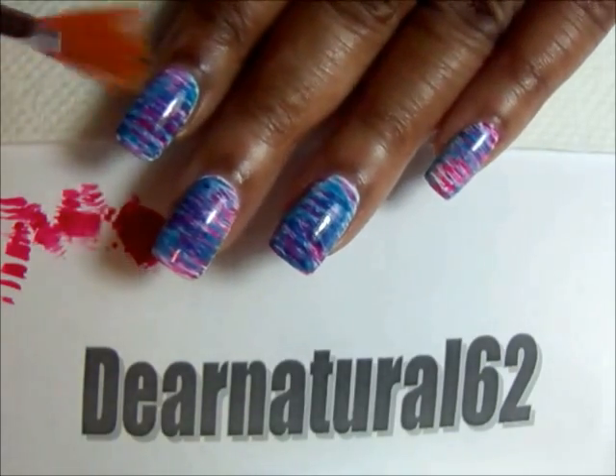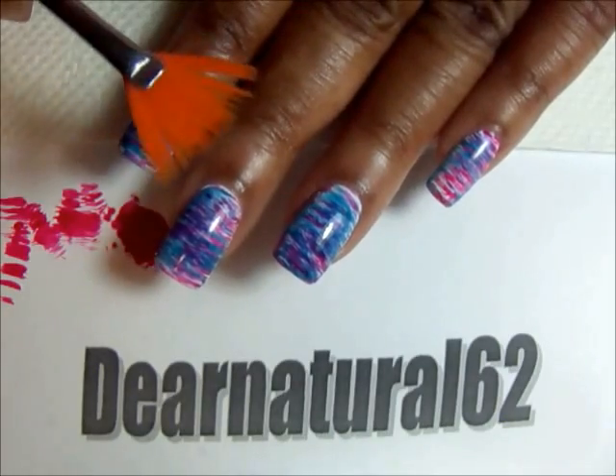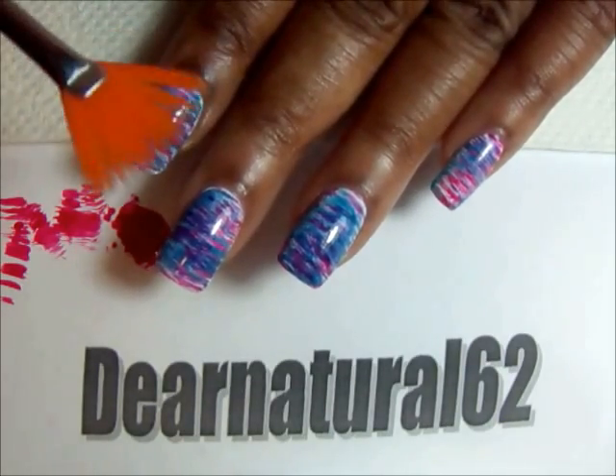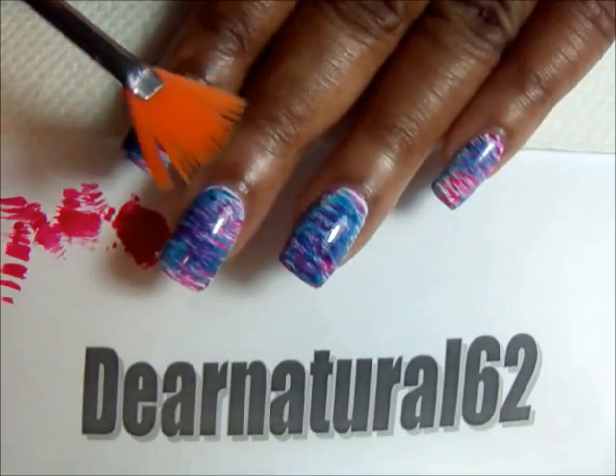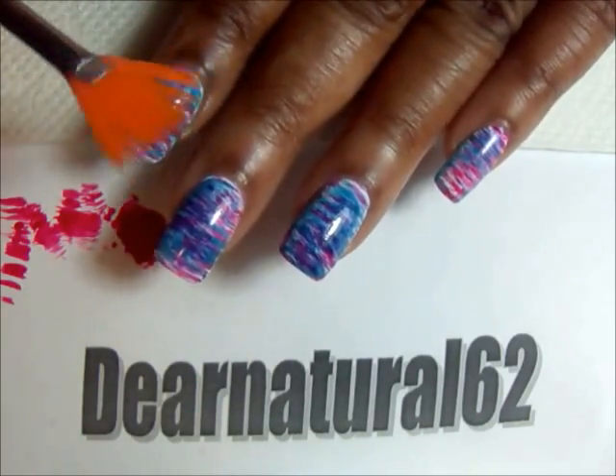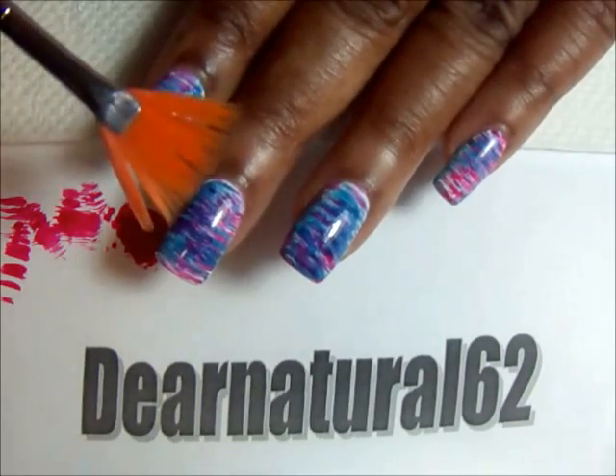All you need is a fan brush. And if you don't have a fan brush, you can get this off of eBay, Amazon, for less than a dollar. You can find it in Michaels in the art supply section, also for a dollar — no more than that, a dollar twenty-five or something.